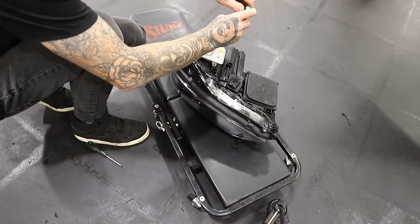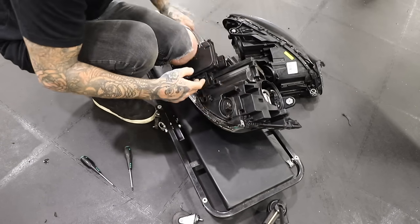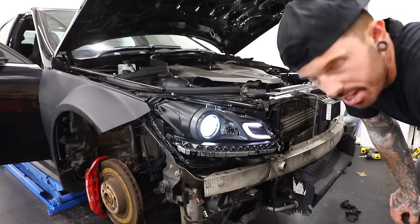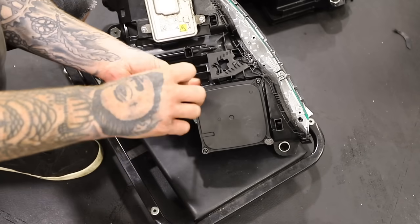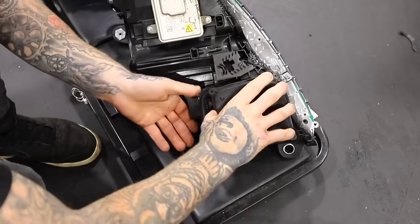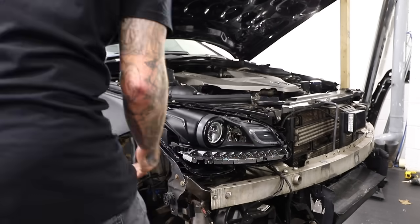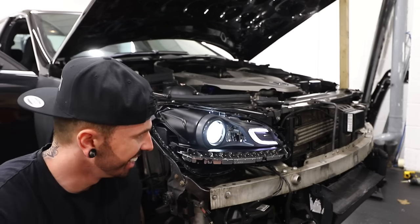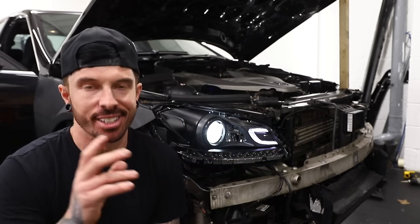Just the indicator problem to solve next. On the C63 there are two ballasts — one controls the headlight and one controls all the LED indicators and daytime running lights. I switched over one ballast from the other side to the broken headlight but it didn't make a difference. Then I switched over the big ballast on the bottom from the passenger side to the driver side headlight — we've got a faulty ballast, but at least we know which one it is. So let's get that ordered.